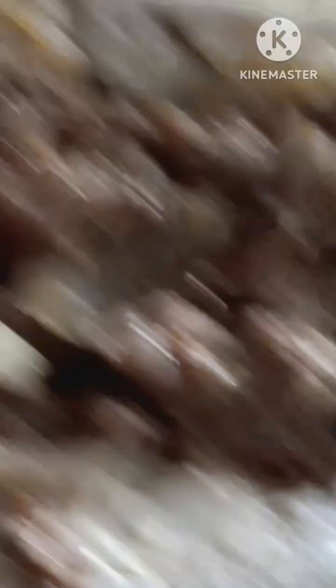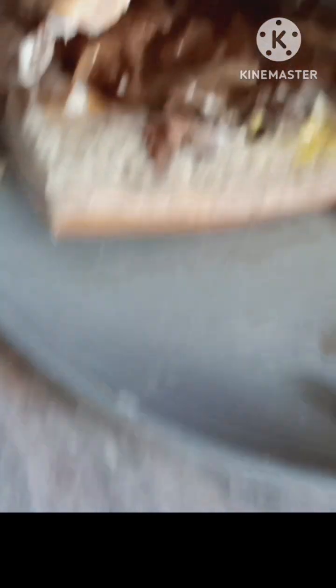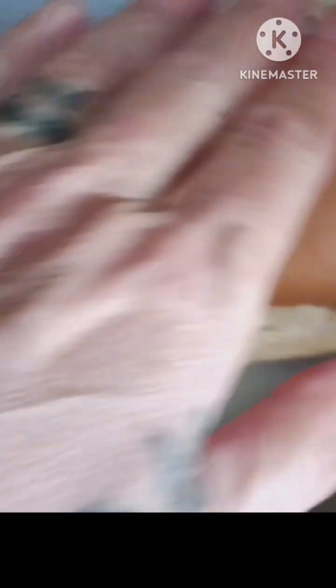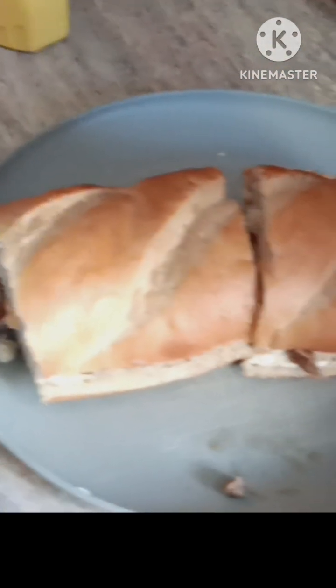All right, there you go — mayonnaise, mustard, cheese, all steak nestled in. And then I'm going to put my cheese on and melt it just a little in the toaster oven. There you go. Cut it in half — look at that. Cheese is all melted, nice and soft. And this is another version of a cheesesteak, homemade.